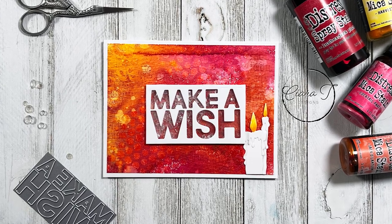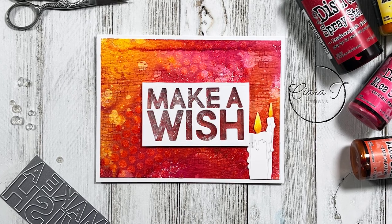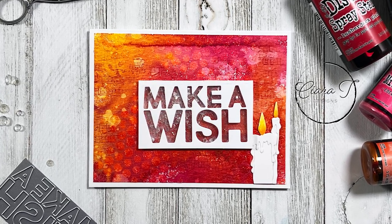Hello everybody and thank you for joining me. This is Sierra from Sierra Tea Designs and today I have this distress sprayed birthday card to share with you. So let's jump right in.